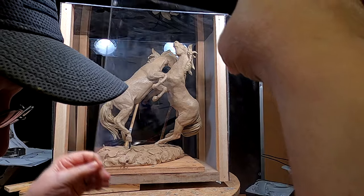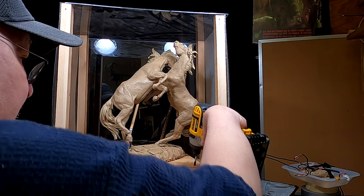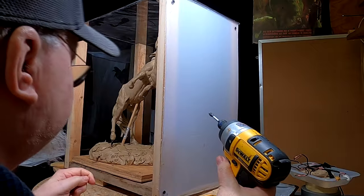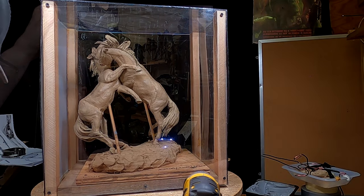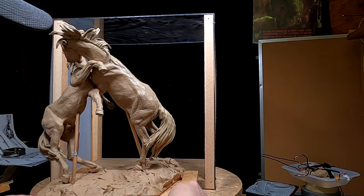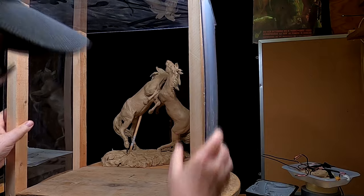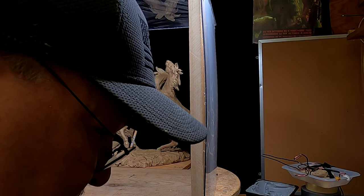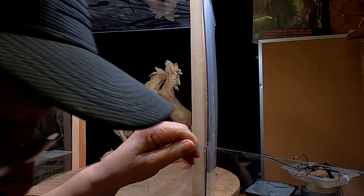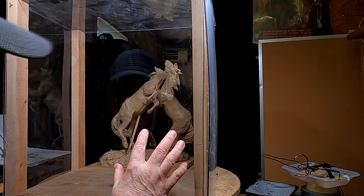Okay, one panel mount. Looks like I'm going to have to take this one off too. Got that one off. Now I need to get it out of there without breaking the horses and the box. All right, now I'm going to put the panels back on.